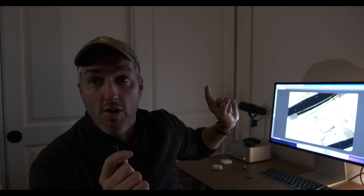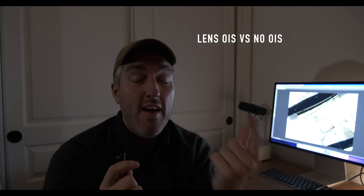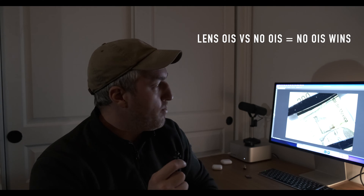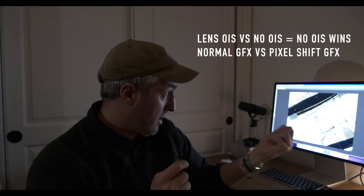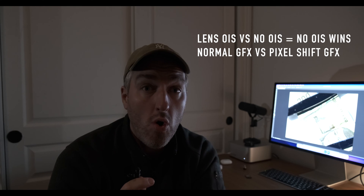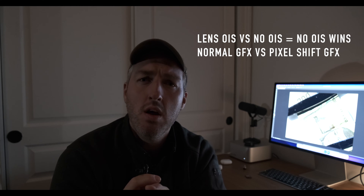Once you've loaded this into your computer, I've done three things. One: I took an image with OIS on and one with it off to check which was better. If you turn OIS off, it is slightly better — imperceptible to the human eye, but better once you zoom in. Next, we're going to look at a standard image of a banknote taken on the Fuji GFX versus a pixel shift image — exactly the same image, one with pixel shift on and one with it off, so you can compare and contrast and understand if this is the right solution for you.